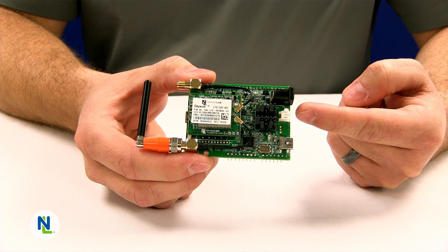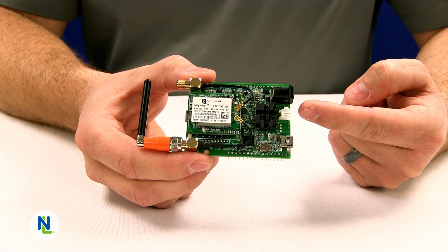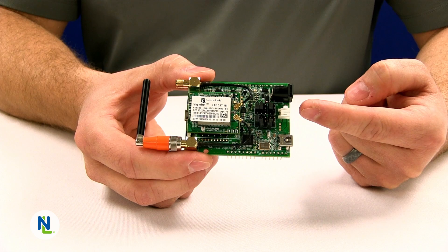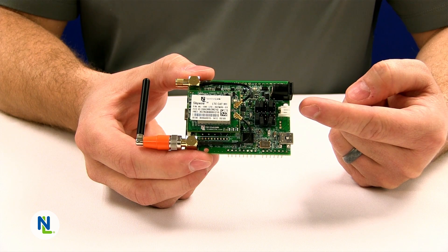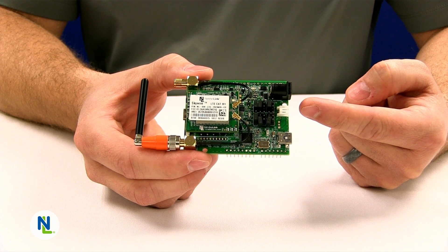There's also a lithium-ion battery connector which can allow you to plug in and use a lithium battery to power the device as well as some development kits. This interface also allows you to charge the lithium-ion battery.